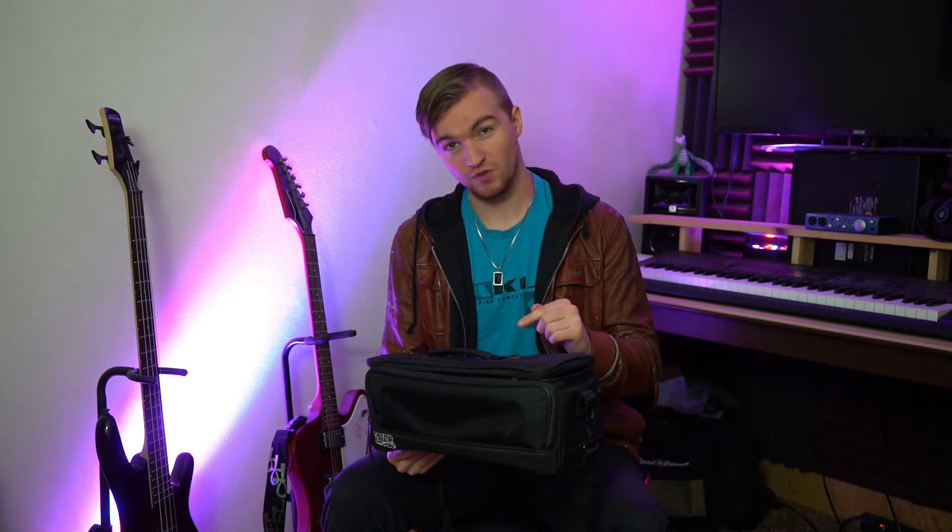Overall, I'd probably rate this mixer as a solid 8.8 out of 10. If it could be used as a digital snake and had a better antenna, it would most likely be a 10 out of 10. This mixer costs about $600 and comes with a case.